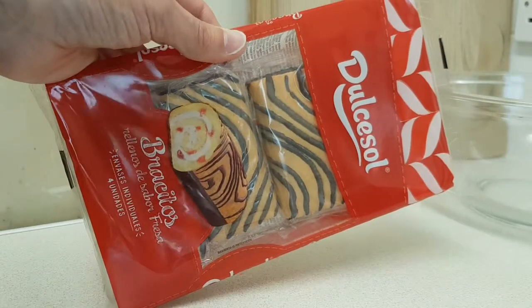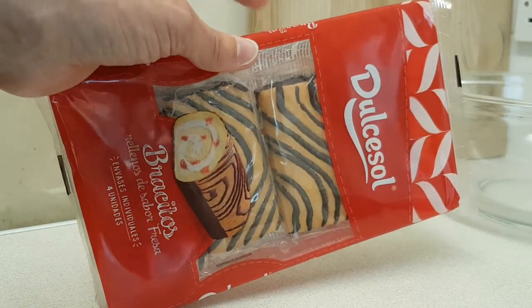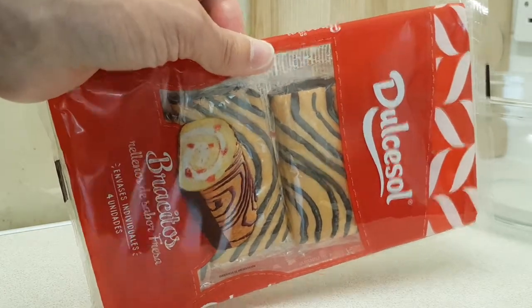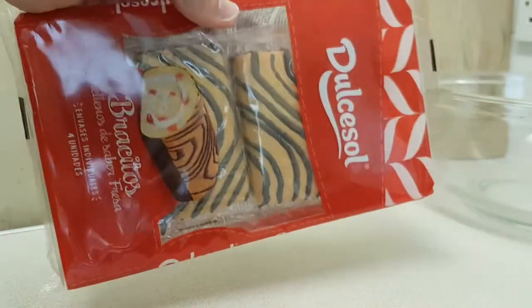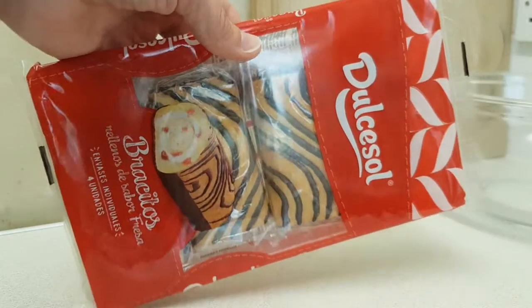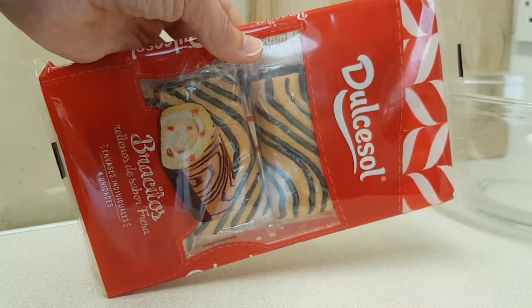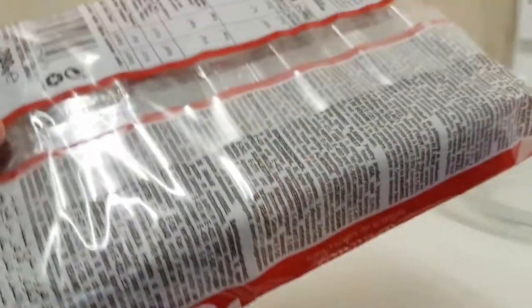I've had this brand before — previous videos featured a couple of rather tasty cakes — so I have hopes for this. I picked it up in 99p Sam, or Sam 99p, you know them, you may have seen them somewhere around.